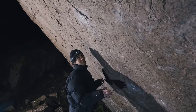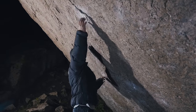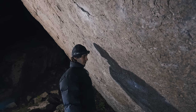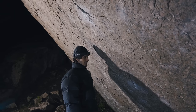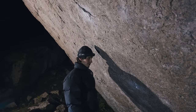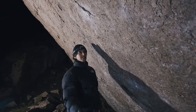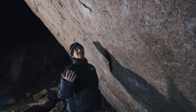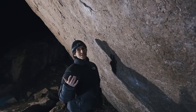Once I get on, then it's the first move, which is going here. This is considered the hardest move on the boulder. It actually feels okay for me, but I would probably agree that it is the hardest individual move. But since it's the first move, it's not the one stopping me from doing it.